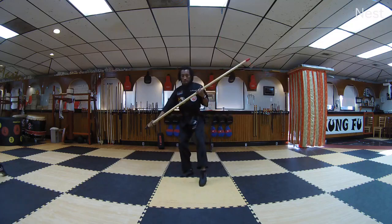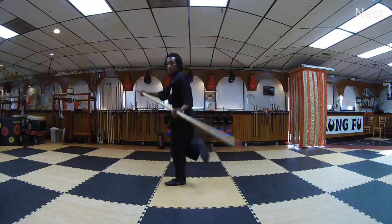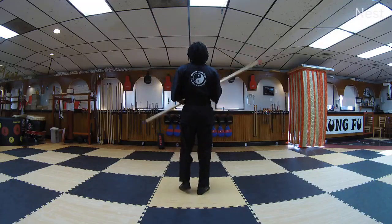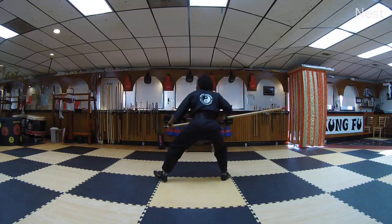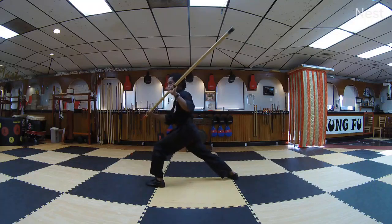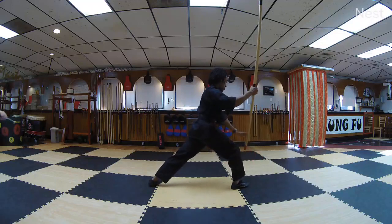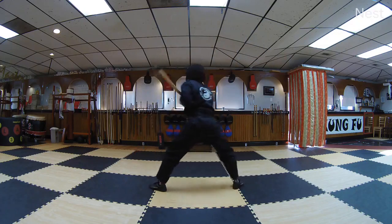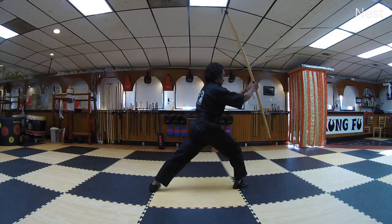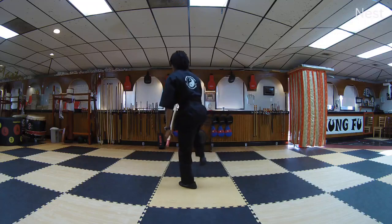Point up with that part that's pointing toward the ground. If you strike down, point up and switch the hands — the one that's at the bottom comes to the middle and the one that's in the middle goes to the bottom. Strike, switch the hands. Cat stance, circle the staff down and up. Stomp the front foot at the bottom of your back foot, your left foot.